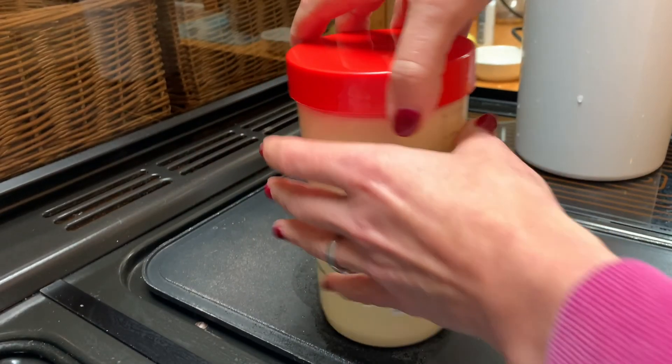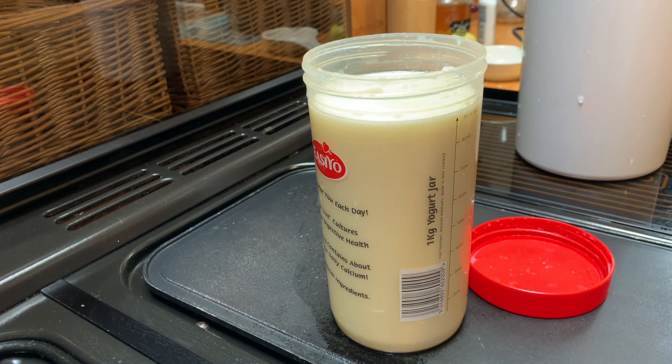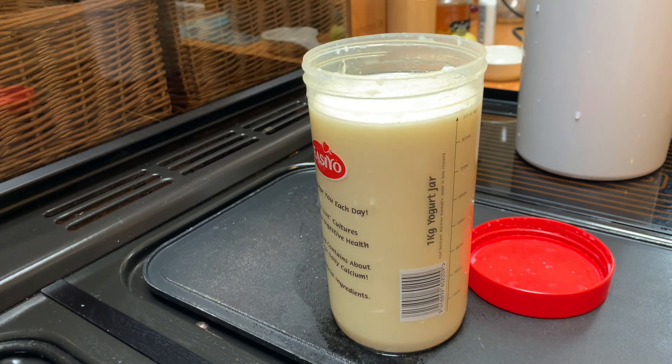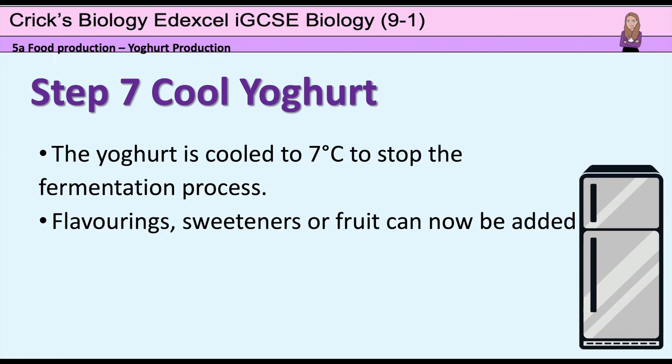And just like in Blue Peter fashion, this is one I made earlier — and as you can see, here is this jelly-like structure. Delicious! So there we have it: how to make yoghurt at home.